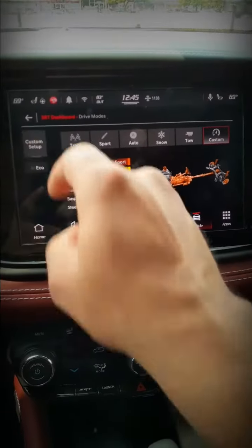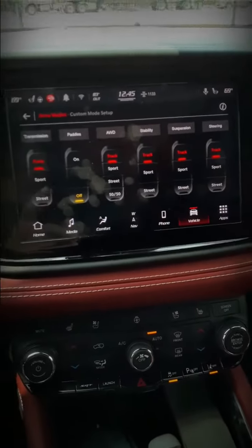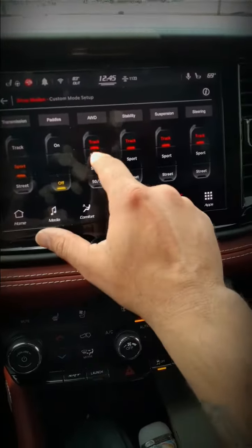For the custom setup, some people are gonna put this all in track mode and you can do that, but I'm gonna put mine all in sport.